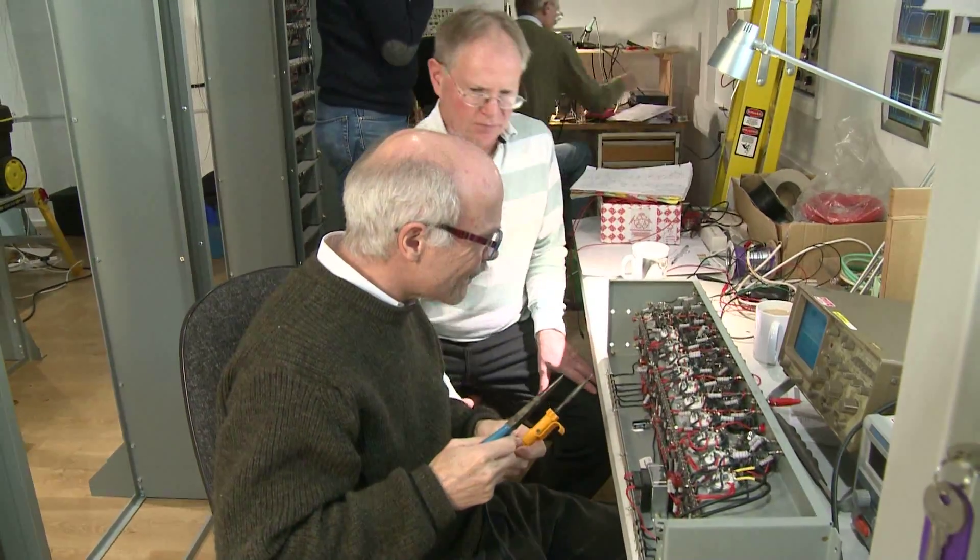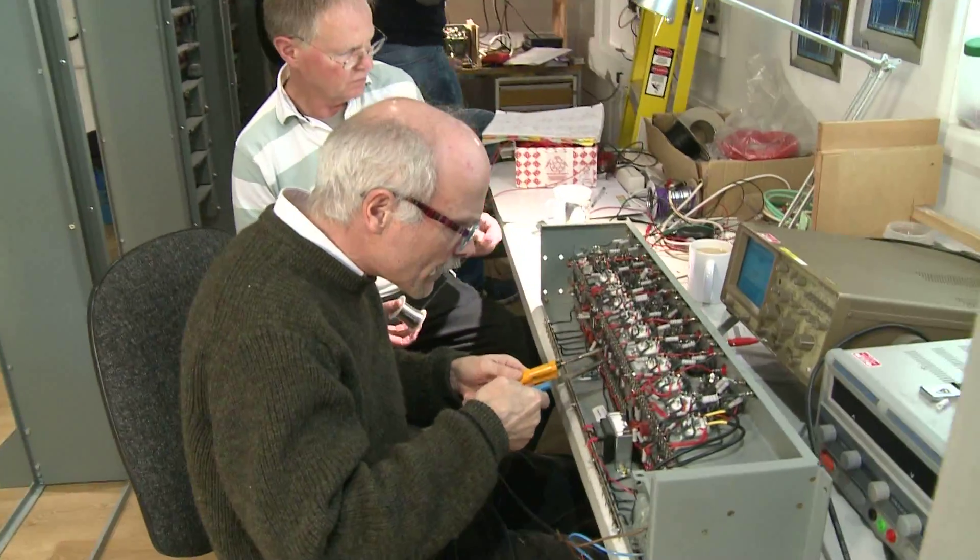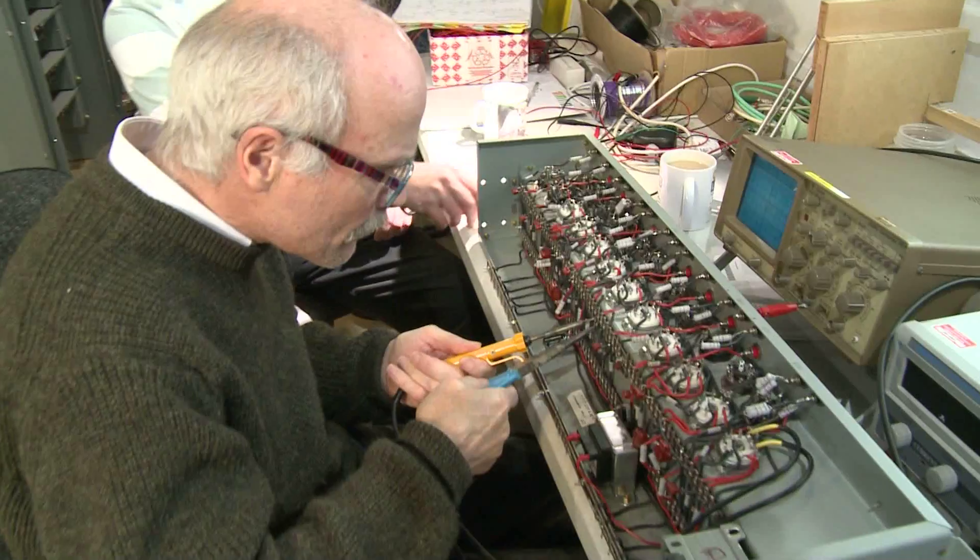The engineers are making small changes to individual chassis as they make them work together. As of today, we've been able to demonstrate that we can take instructions from a set of test switches and feed those through into the order decoding system, which involves converting them from a serial form to a parallel form. Once that's complete, we'll be able to give them to the arithmetic units to do real work.